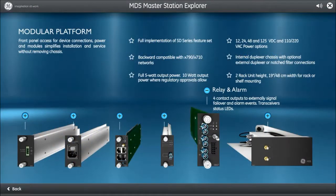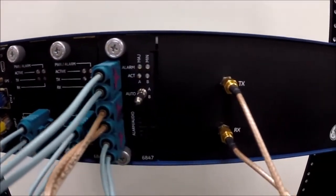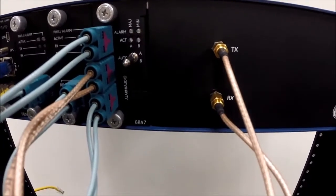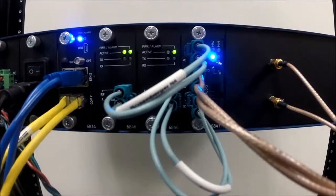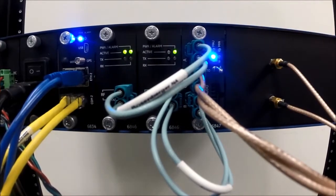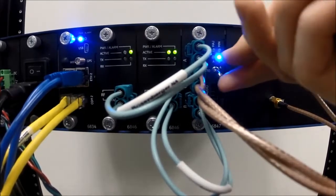Slot 6 is the relay and alarm module. If the unit is ordered with two SD radio cards, slot 6 will be a fully populated relay and alarm board. When only one SD radio is ordered, this board will only have LEDs and alarm outputs, and the SD radio's RF will be connected directly to the MDS Master Station's duplexer. The switch may be set to use radio card A, radio card B, or auto mode. Auto mode automatically switches SD radio cards if an RF failure occurs. Pull the switch out gently before moving it into position.